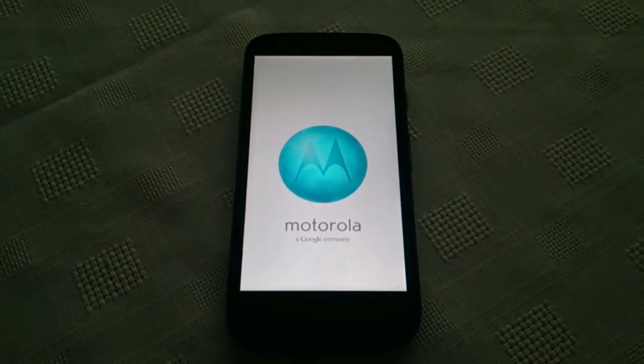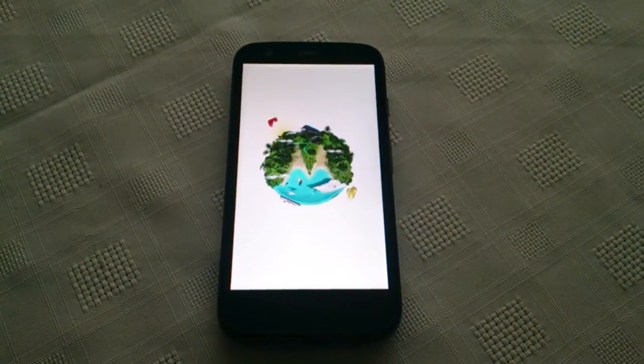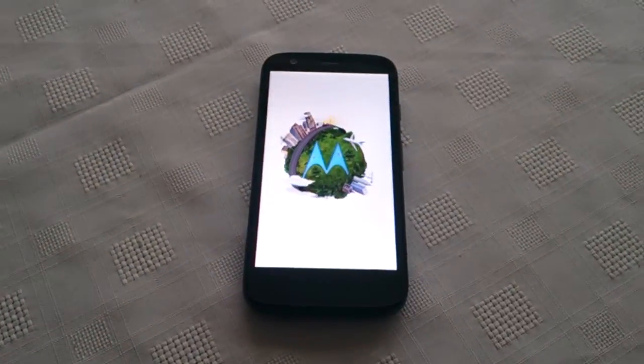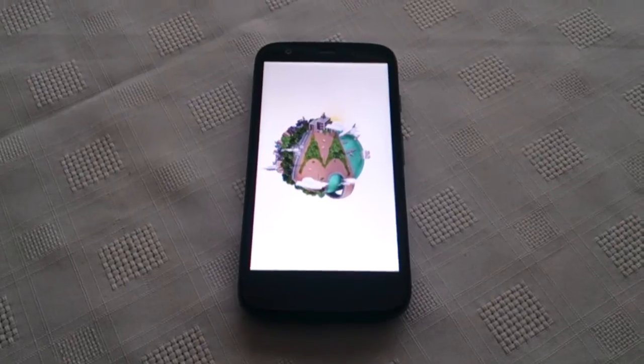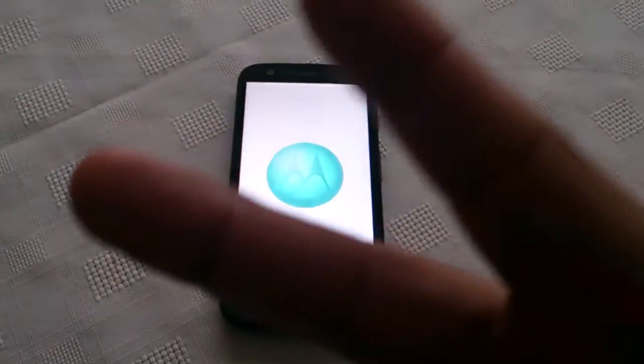So that's how you do a factory reset on the Motorola Moto G. If you like this video, be sure to give it a thumbs up. Leave any comments in the comment section down below letting me know if it worked for you. And yeah, that's it for the video. Thanks for watching. I'm out. Deuces.